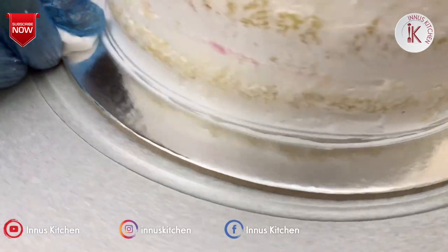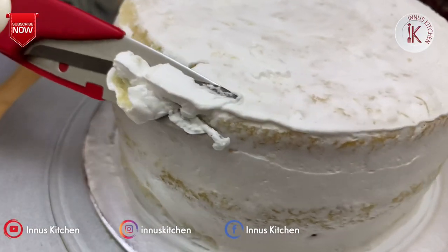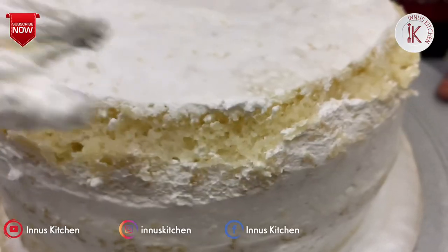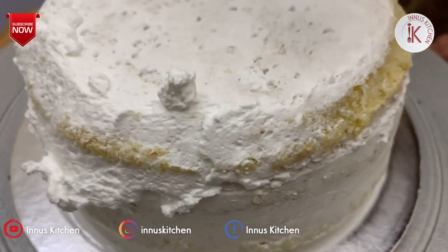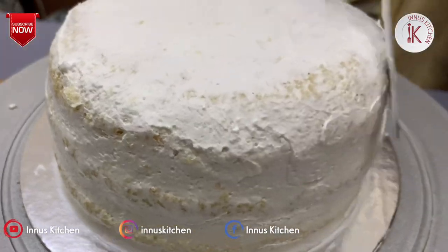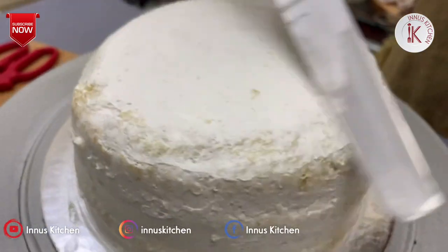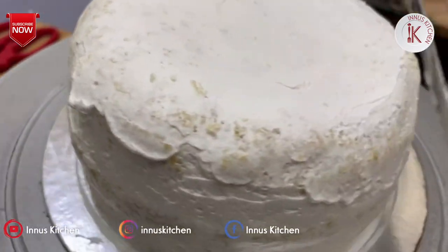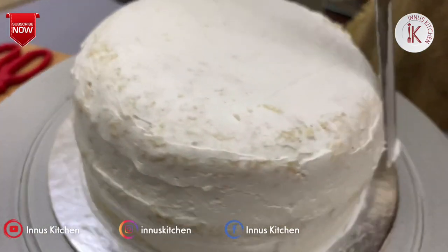Clean the cake board and tidy the cream. I have shaped it — not a dome shape, but a flat face. I will put the crumb-coated cake in the fridge for 10–15 minutes.